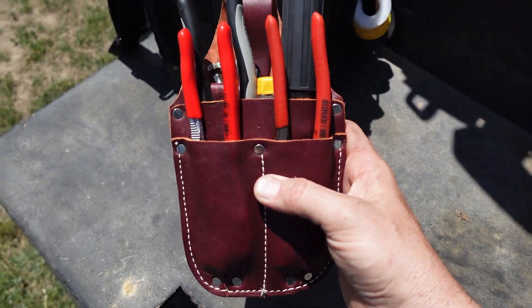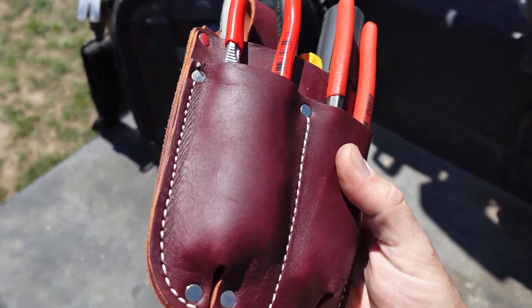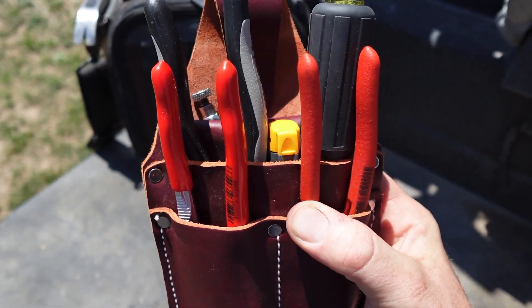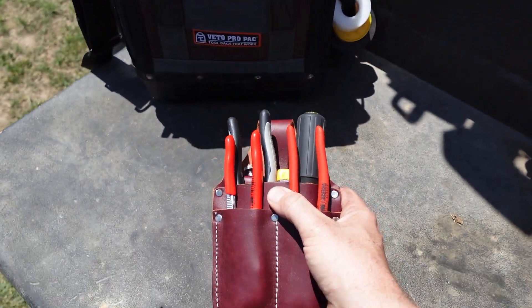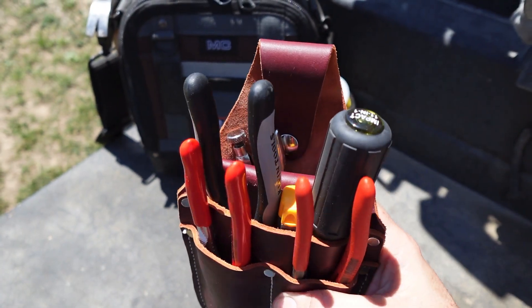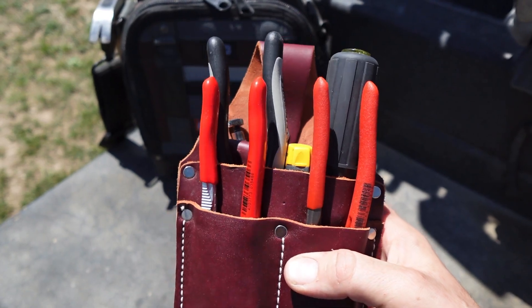So this is just an Occidental Leather — it's the 5057. I think they call it the four-pouch or the go-pouch. It is Occidental Leather, so it is USA made. One thing to note about this pouch is you need to stretch it — it needs to stretch because it's leather. This is what I wanted to carry in here but it wouldn't fit for the first couple of weeks just because of the leather. I just kept stretching it until now everything fits good.